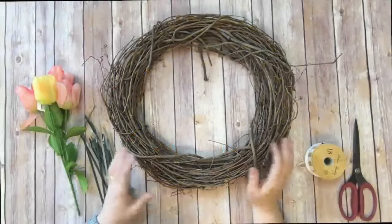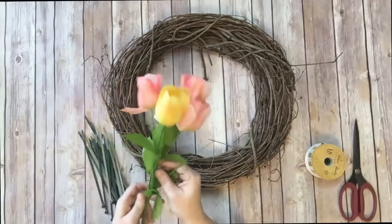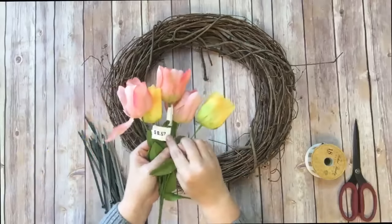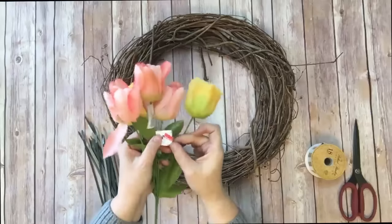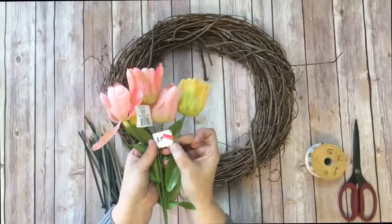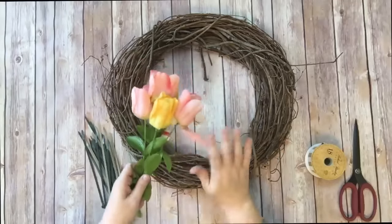Hey guys it's Mae Mae and today we're making a spring wreath using tulips and a grapevine wreath. These tulips I found at Walmart and they were on clearance — they're regular 97 cents but I got these on clearance for 50 cents. It says 75 cents on this tag but when she was scanning them they were coming up 50 cents, and I was like that is awesome. So I bought every one I could find — they had a bucket full of them and I bought every one of them.